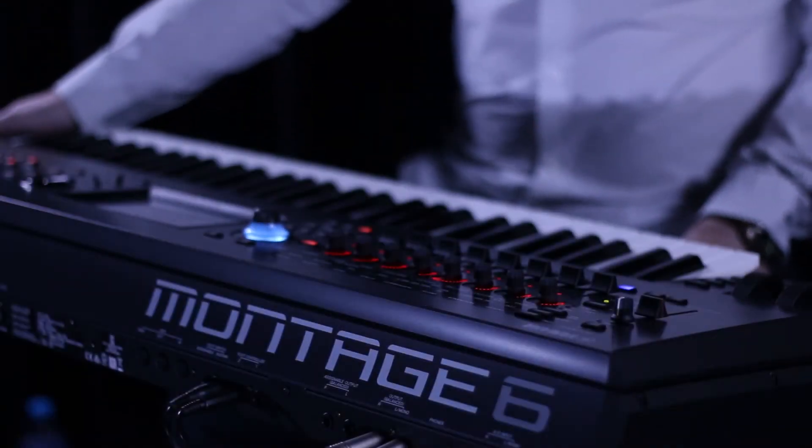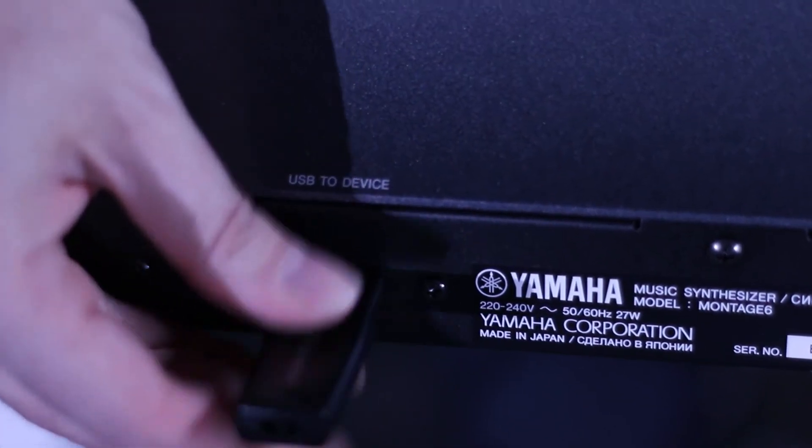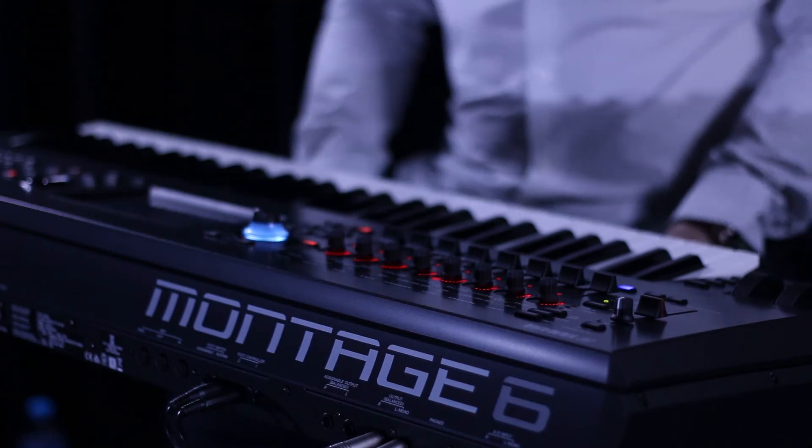To back up your data, make sure you have a USB flash drive attached to your USB port on the back of your MONTAGE. Select the Settings icon from the top of the screen, or the utility button on the front panel.